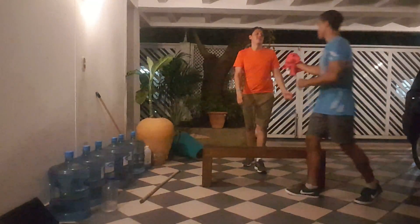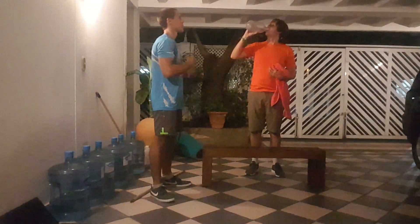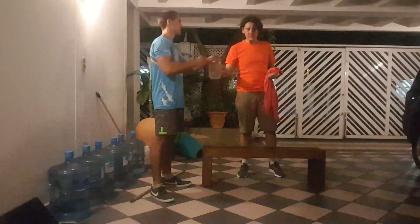Good work, Wynne. Wipe the sweat off. Have another drink of water. You have another minute to rest before we get back into it again.